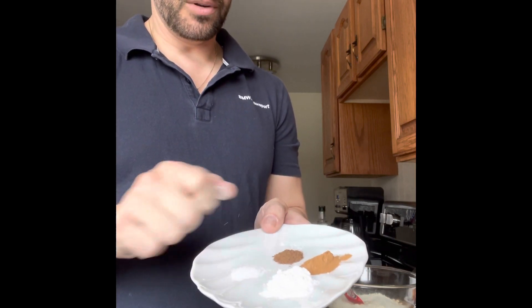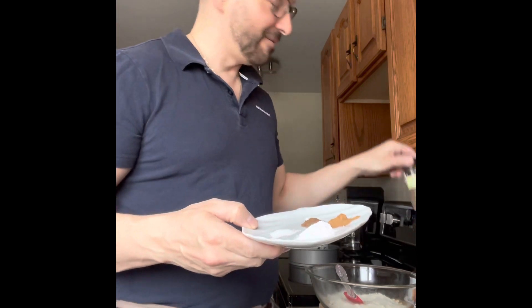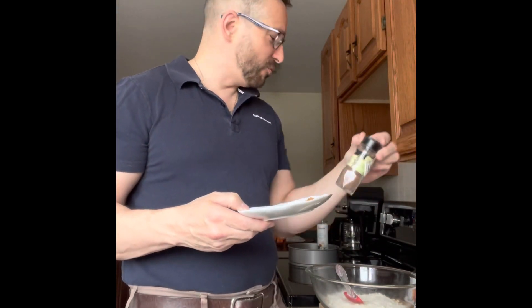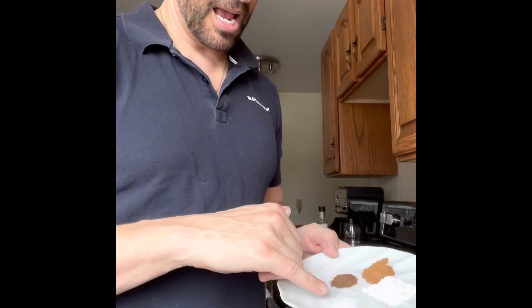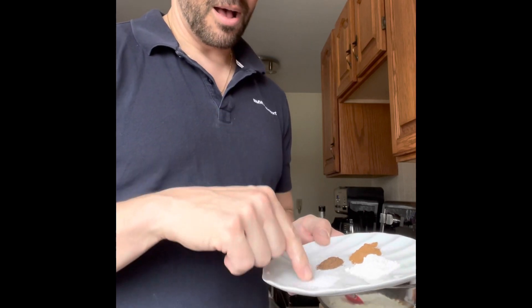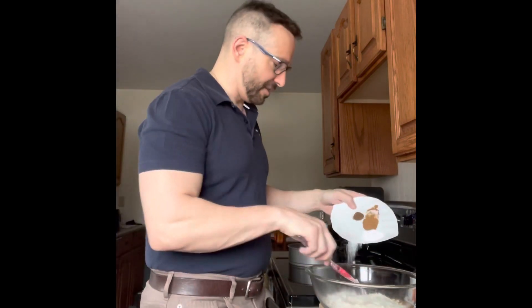Half a teaspoon of allspice — I just love the smell of allspice. I bought this when I made Welsh cakes a little while back; I have to make those again. And about a quarter teaspoon of salt, so we're just going to add all that in.